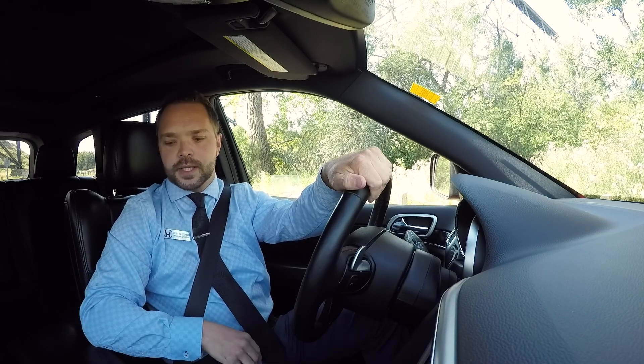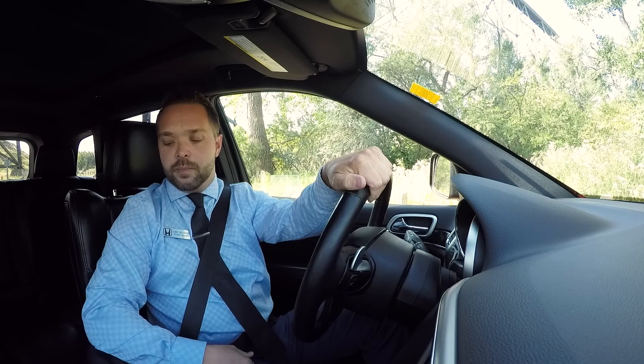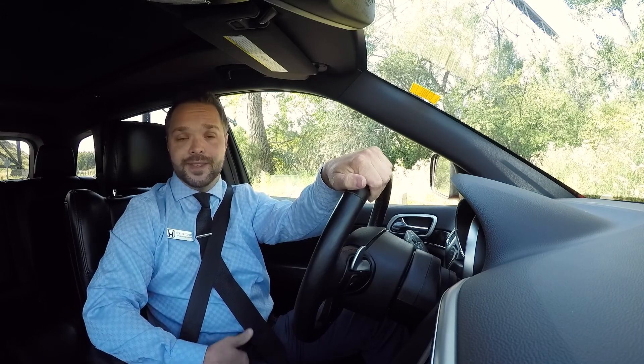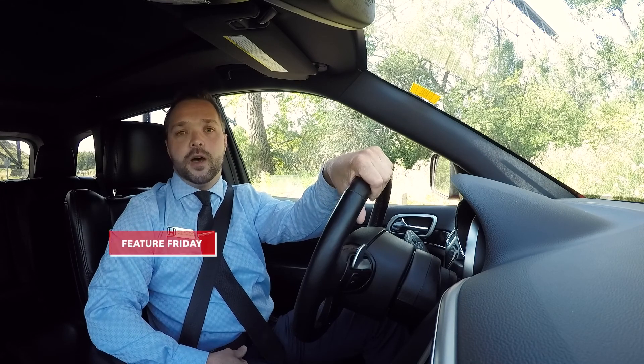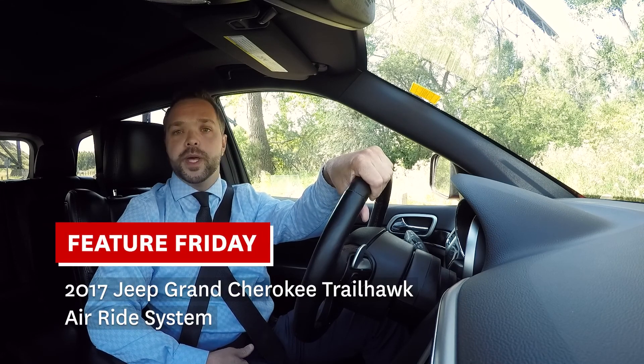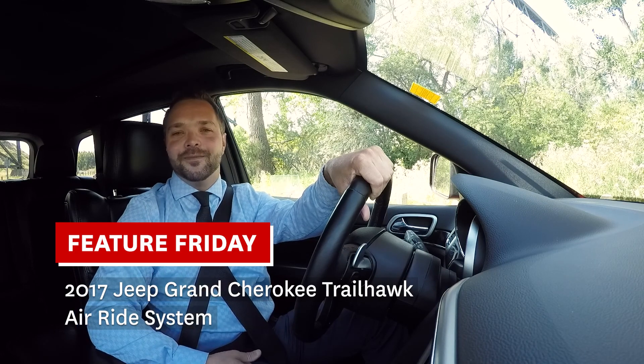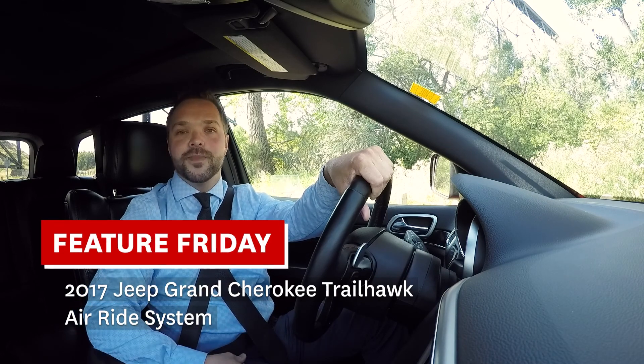So just so you know how that works while driving normally. I hope you've enjoyed our Feature Friday on the 2017 Grand Cherokee Trailhawk. That is a beautiful vehicle, and I hope that solves the problem for your interest in doing some off-roading. My name is Corey, I'm with McFadden Honda. Thanks again, have a great day.